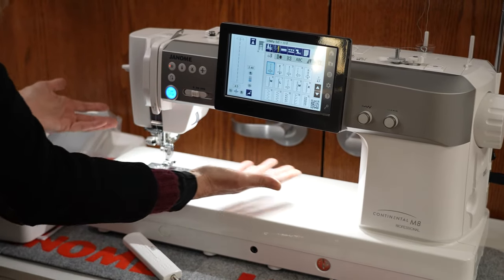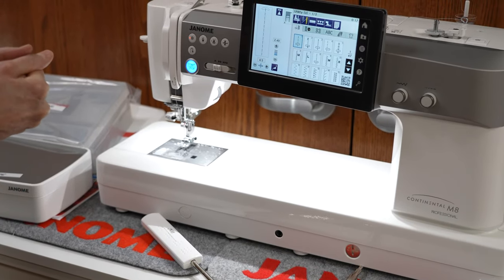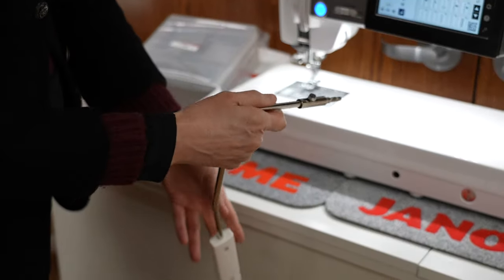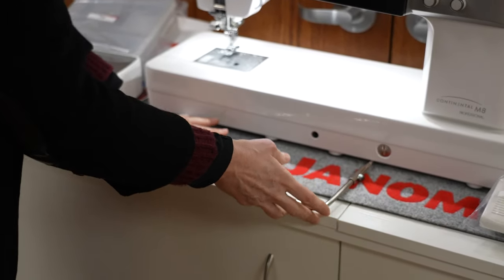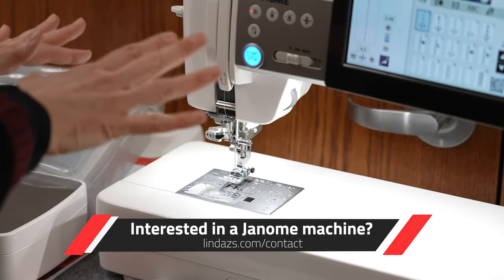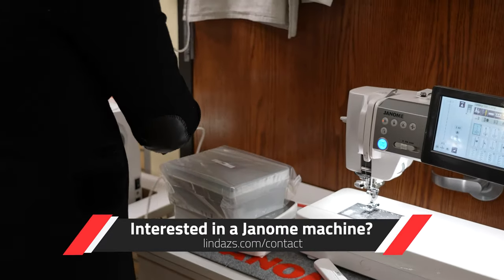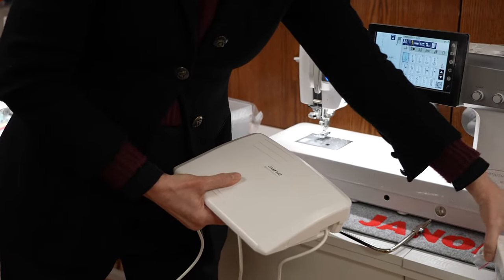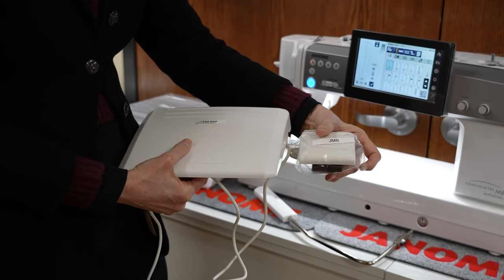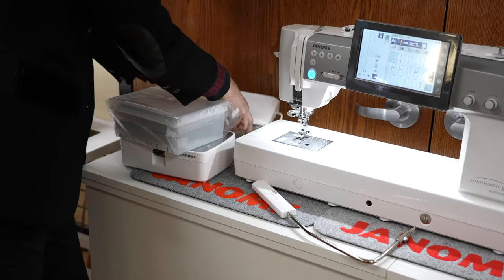Look at the lighting — isn't that gorgeous? All of that light makes it very easy to sew with. The machine comes with the freehand system, of course the knee lever, so that helps you lift your presser foot and lower the feed dogs when you're working on a project, helping you do any pivoting. We've also got a larger foot control, and they've included a thread cutter bar extension that attaches underneath — so you can just cut your thread with your feet, which is a very nice plus.